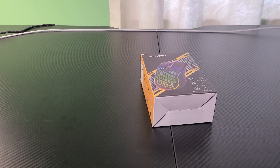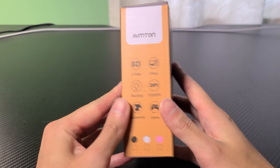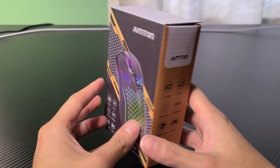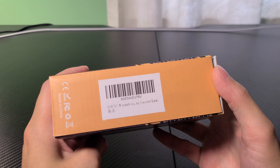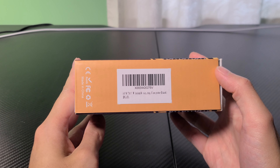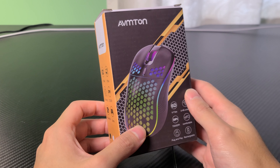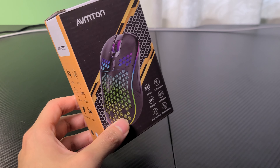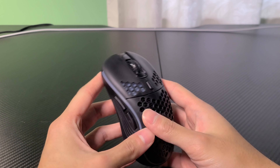So nowadays, there are tons of different gaming mice out there on the market, and most companies are shifting towards lightweight wireless mice. This is a budget gaming mouse that I found on Amazon, and it looks a lot like the Glorious Model O. I would say it's more like a mix between the Model O and the Logitech G Pro, because it has the honeycomb cutouts, but it's also a little more flat and basic than the Model O's design.